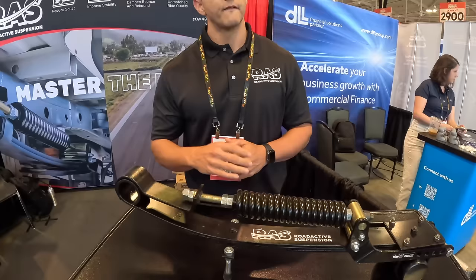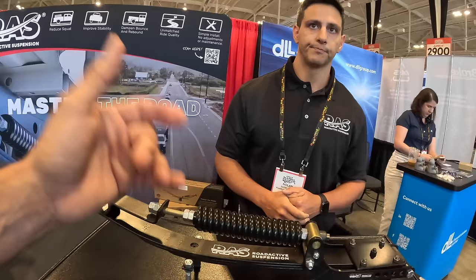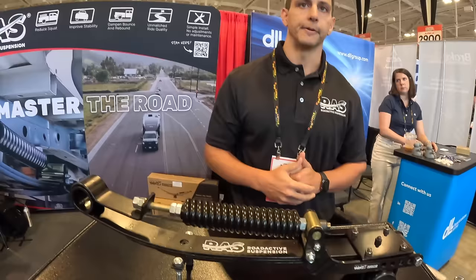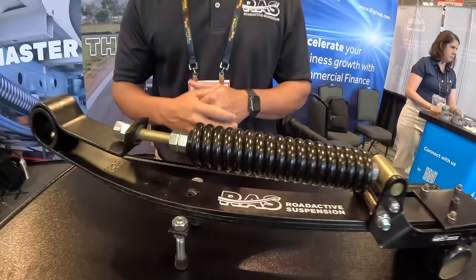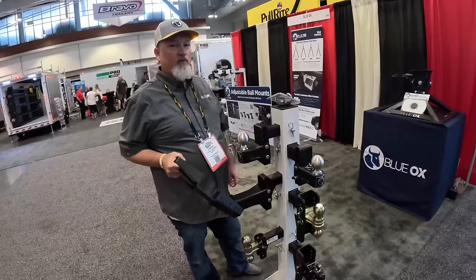An average install takes forty-five minutes. It's available for one-ton and less, with the prime market being half-ton and three-quarter-ton trucks — Ford, Chevy, GMC. No newer Tundras since those have coil springs, but everything with leaf springs is covered. Find them at activesuspension.com, also on Instagram and Facebook at activesuspensionRAS. RAS stands for Road Active Suspension.